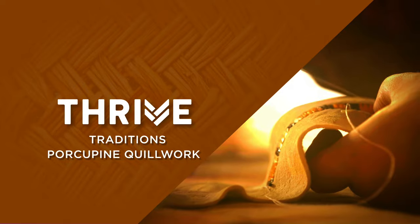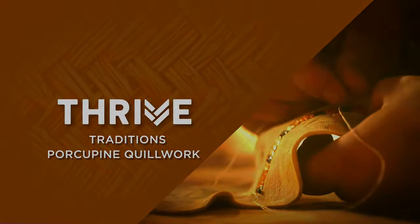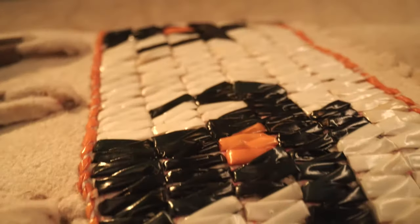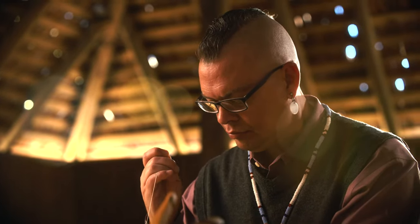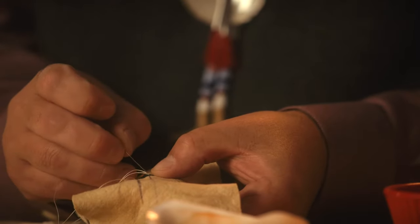When you honor the porcupine by taking his quills and turning them into something beautiful, they live on forever through our work. Each one of these quills I've handled many times before they ever go on a finished piece. I have sweat over these quills, they've stuck me, I've bled — so I get real connected with my pieces.